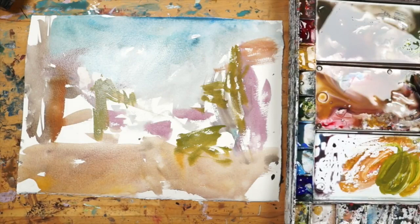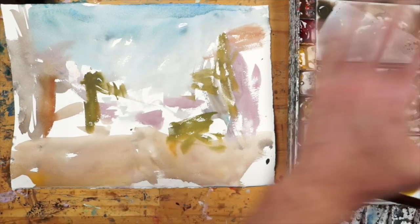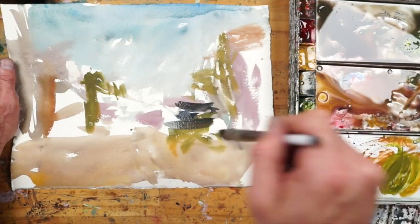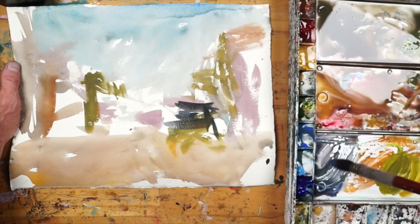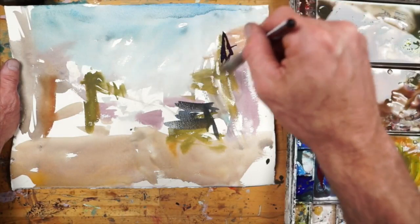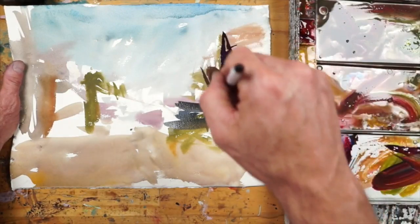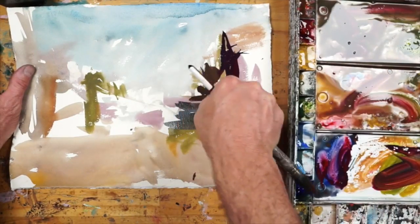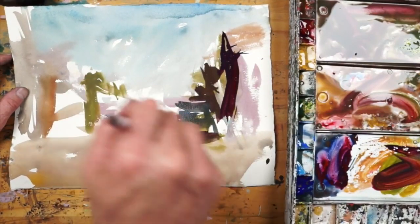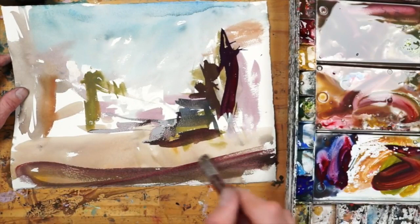That looks pretty good, I'm going to hit it with a dryer. Alright, so light source coming from the right here. What I can do is get a little more color and value — we got a little building here. I'll switch colors a little bit, and from here I can just sort of get our shadows coming across, maybe another one right in there.